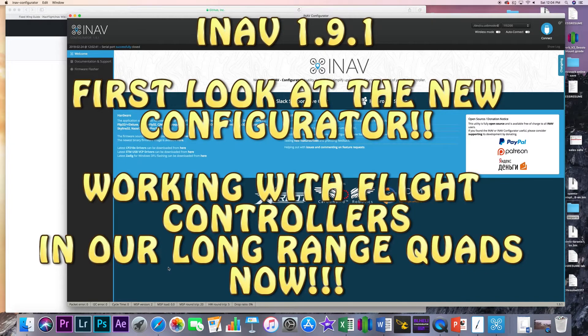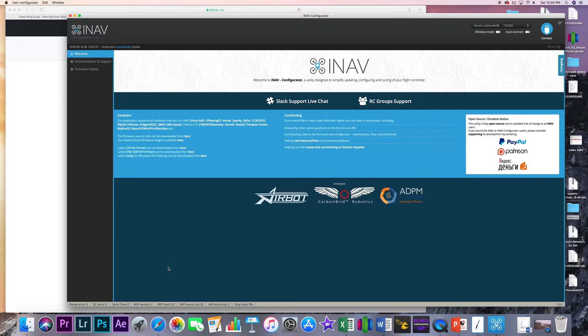What's going on everybody? Chatty CRC back with you and welcome back to the channel. Today is an exciting day — we are getting started with our first video in our series and journey into iNav.